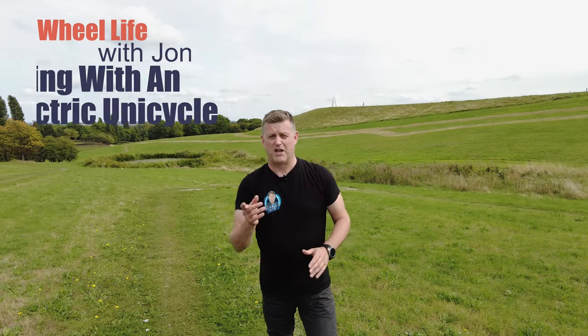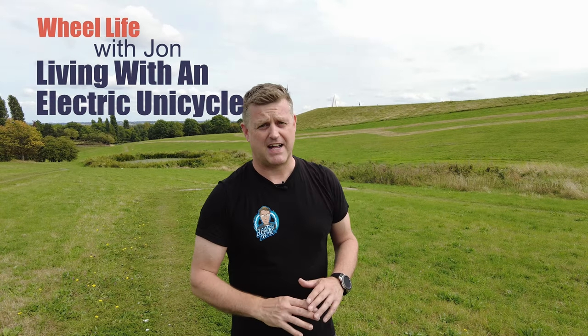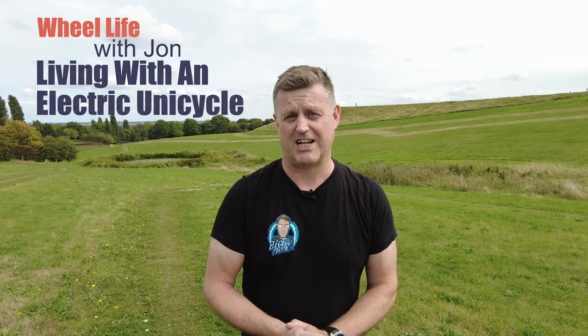Well hello, welcome to Wheel Life, the video diary that helps you to understand what life is like living with an electric unicycle. And in this episode I'm going to be putting wheels up against each other to find out which is the fastest and the best on an off-road circuit. So let's get started.